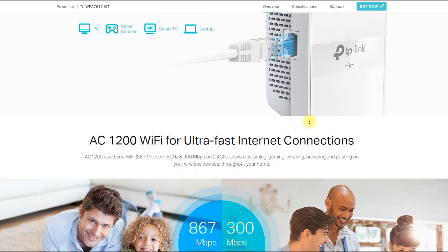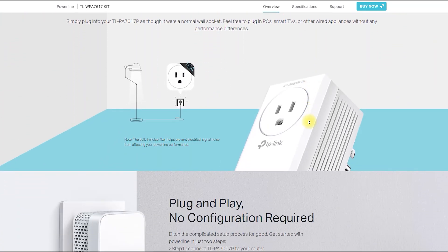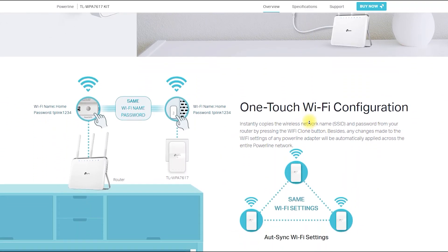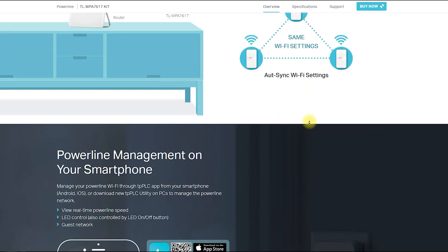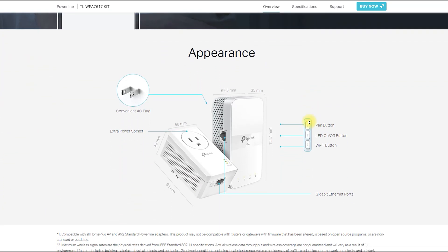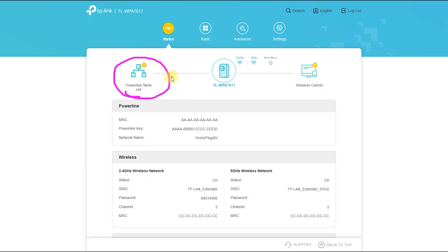The TP-Link TLWPA7617 Kit AV1000 Gigabit Pass-Through Powerline AC Wi-Fi Kit is a combination of two devices: a Powerline Adapter and a Wi-Fi Extender. The Powerline Adapter uses your home's electrical wiring to transmit data, while the Wi-Fi Extender creates a new wireless network that extends the coverage of your existing network.